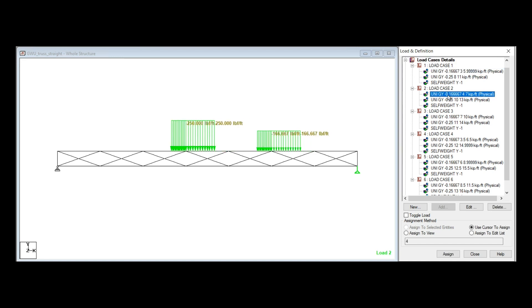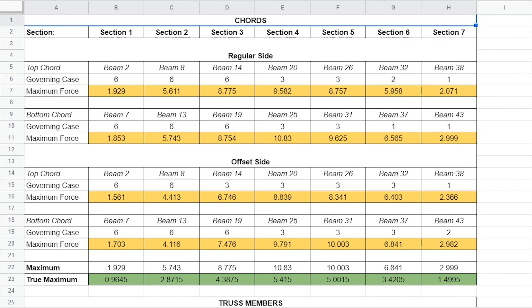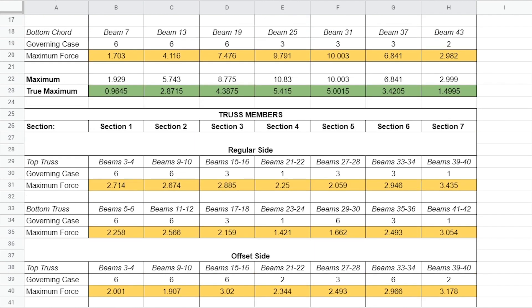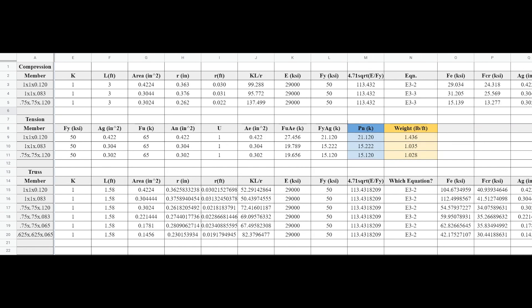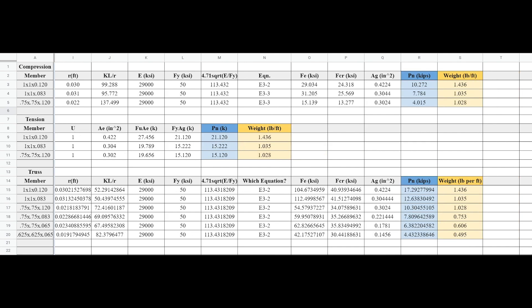You may notice that we use straight members instead of curved members because you cannot model curved members' internal forces in STAP Pro. The maximum internal force values for every beam out of every load case were found and recorded. These internal forces were compared to the nominal compressive strength and nominal tensile strength of various HSS members to find the lightest beams that still supported every load case.